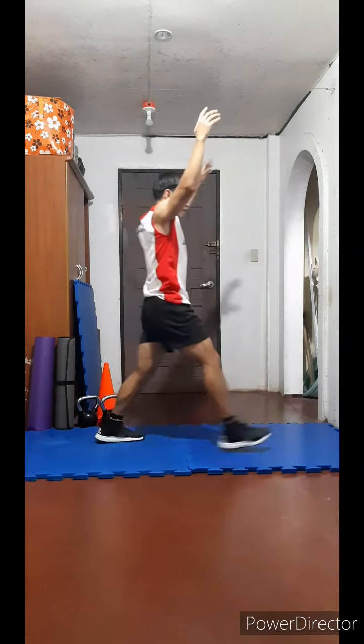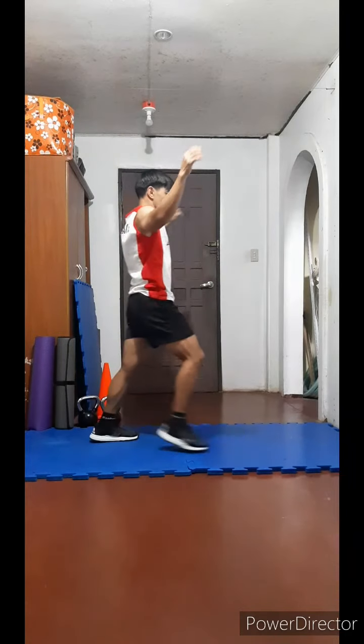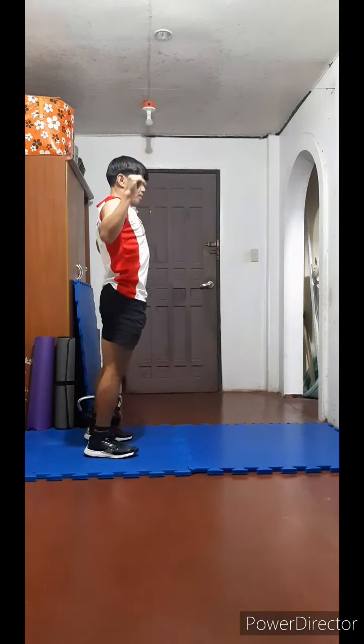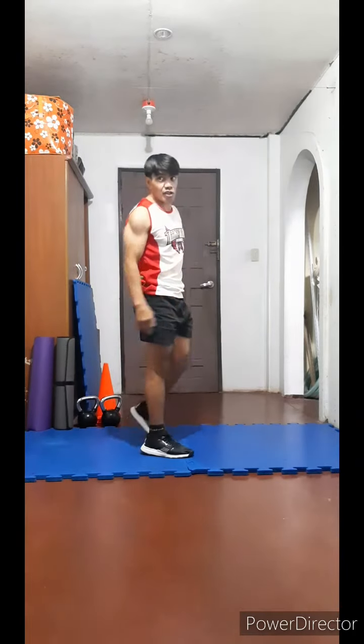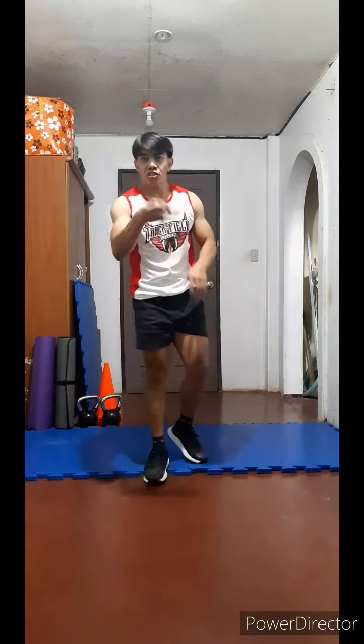Make sure you don't drop the knee. One, two, three, four, five, six, seven, eight, nine, twenty — ten, nine, eight, seven, six, five, four, three, two — forty. Okay, cycle number three.